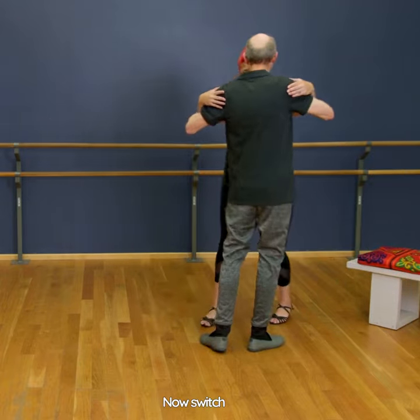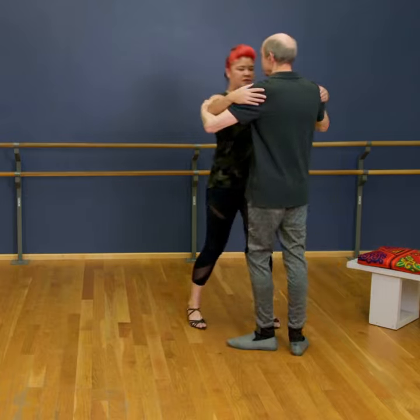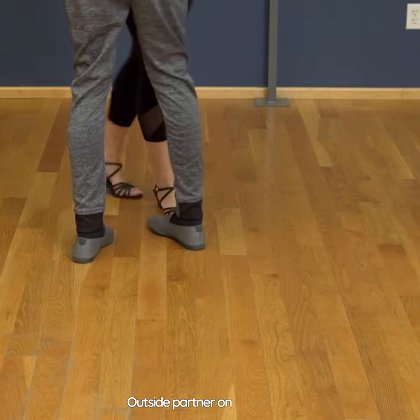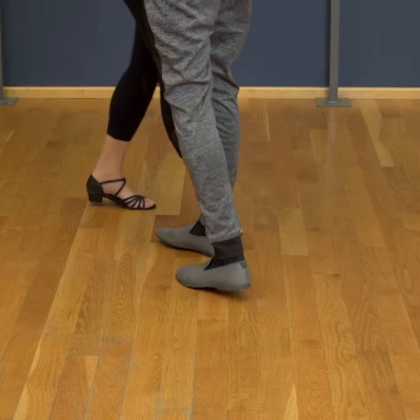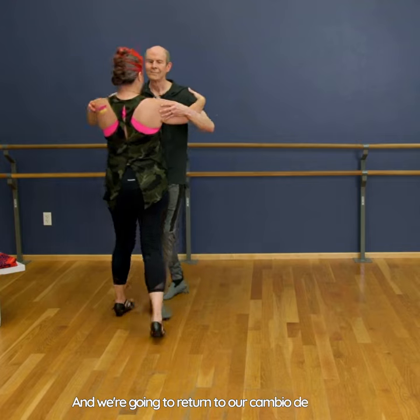Now switch sides. This gets you used to doing that outside partner on both sides. And we're gonna return to our cambio de frente.